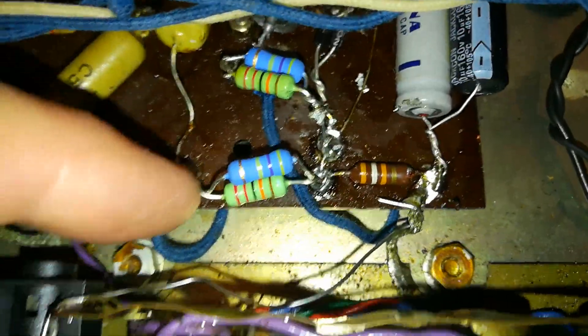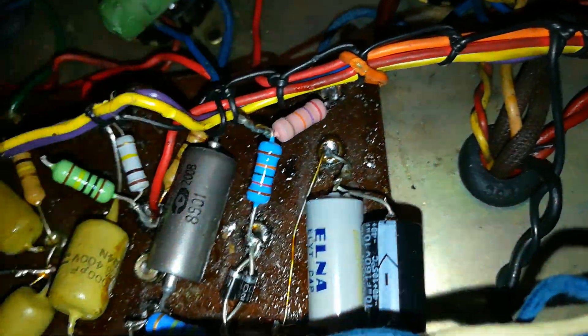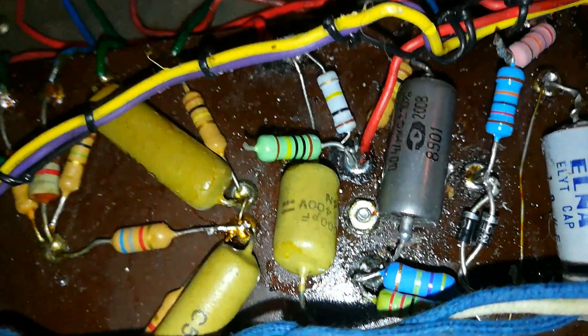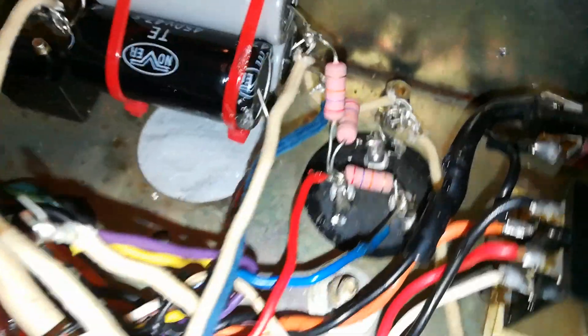Christ almighty, what's going on here. Don't want that — let's just cut it off. Got a value that's almost right, so that'll do. Let's change the HT capacitors as well while we're at it.